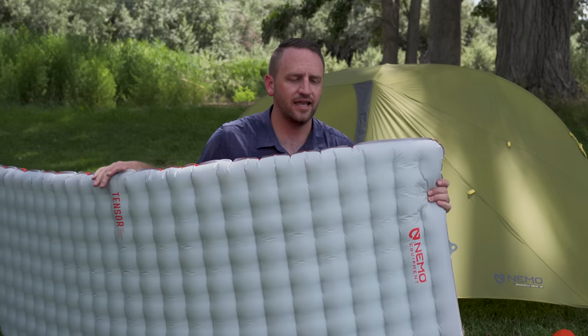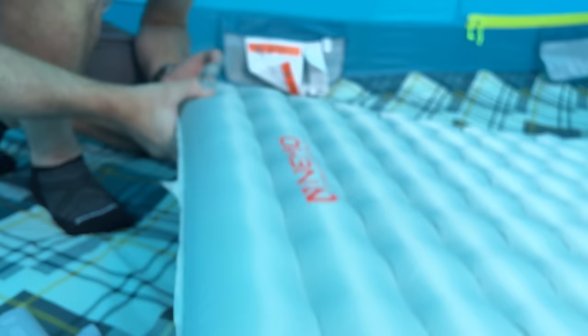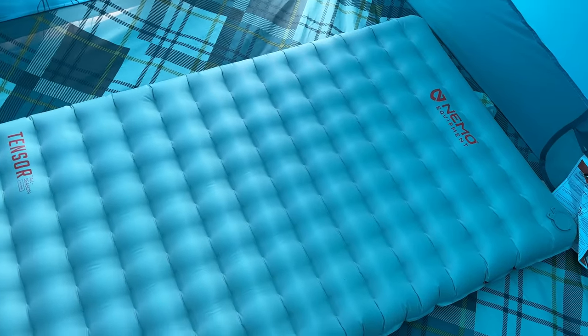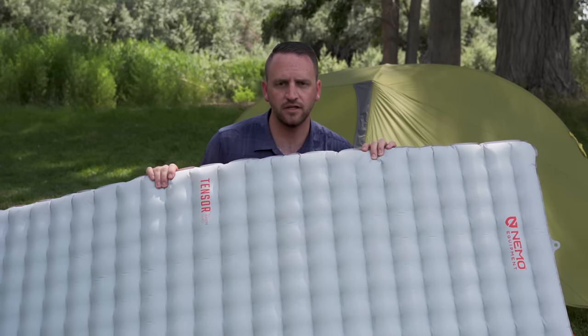An unreleased and super exciting product I cannot wait to use is this brand new Tensor All Season from Nemo. It comes in at about 14 ounces, though the weight and specs can still change since it's in development — this is a sample I've been able to get my hands on to start testing. Thanks to Nemo for that opportunity. This is the most up-to-date Tensor model coming out in the near future, and you'll be seeing it in videos as I get out on trips.